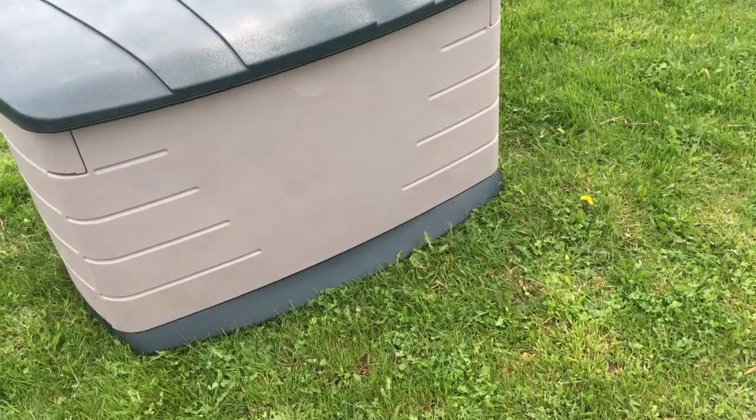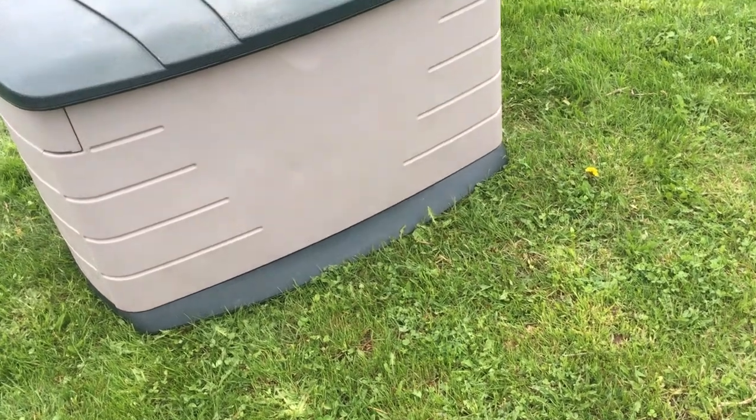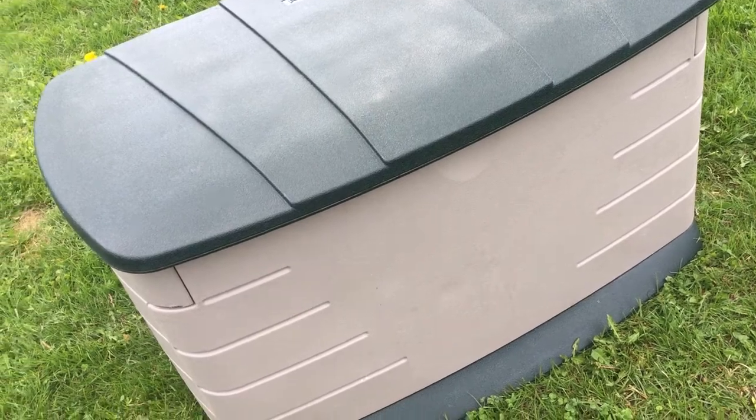Hey guys, my Rubbermaid deck box. Let's go through it. Good box. What can I tell you? These things don't wear out — this one's in fantastic condition and it's been stored in the shade, so it's not all sun bleached.